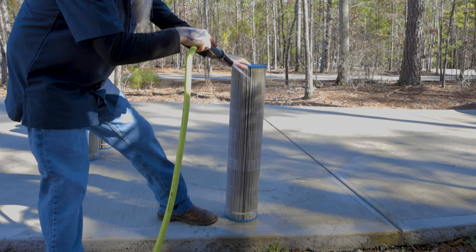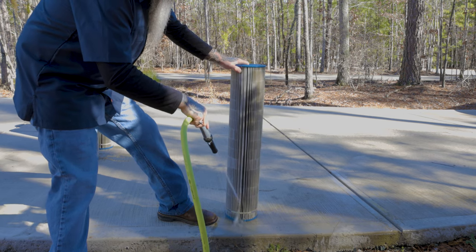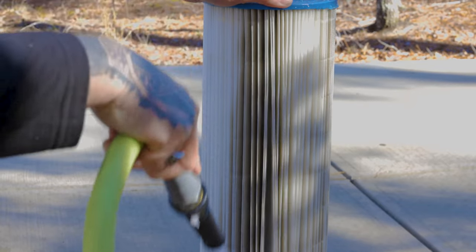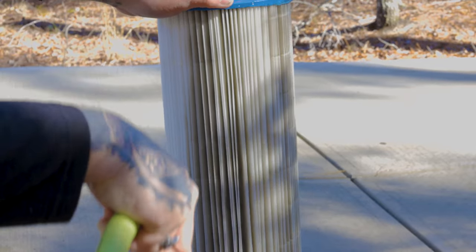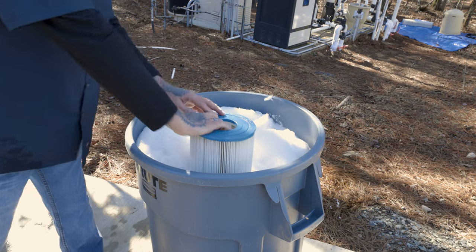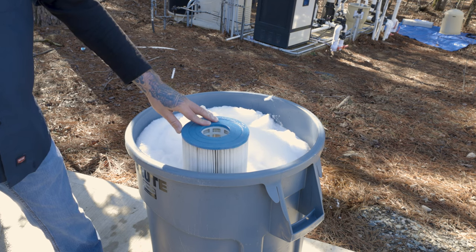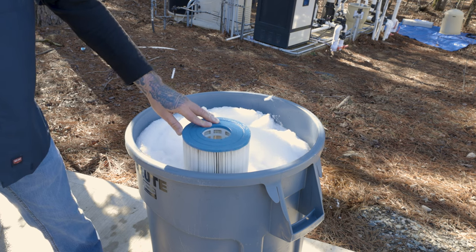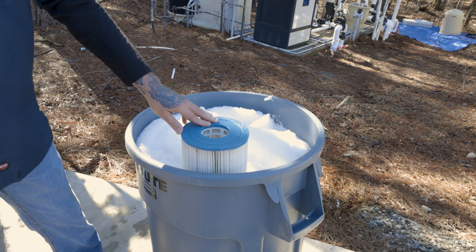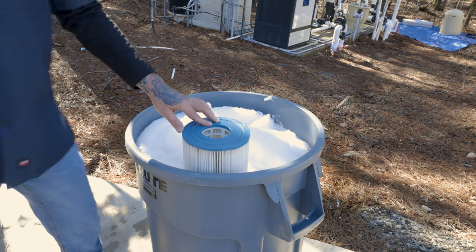Now it's time to clean the cartridges. Use a garden hose with a spray attachment and spray out the cartridges on a clean, hard surface. Rotate the cartridge as you go, hold the hose at a downward 45-degree angle, wash top to bottom, and make sure to spray between the pleats. It is a good idea to occasionally soak your cartridges for at least an hour in a cleaning solution to get rid of suntan lotion and other oils. We recommend a commercial filter cleaner, one cup trisodium phosphate to five gallons of water, or one cup of dish detergent to five gallons of water. Make sure to rinse with the hose afterwards.